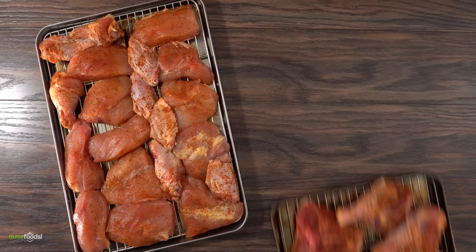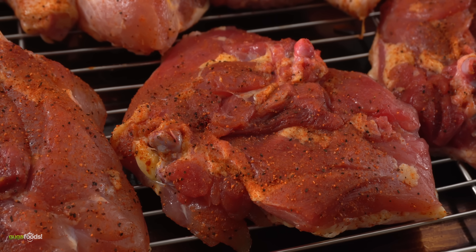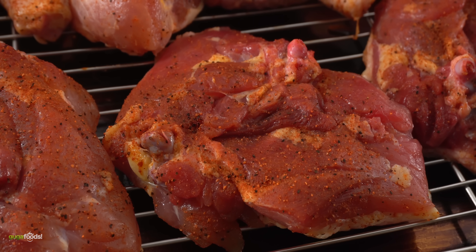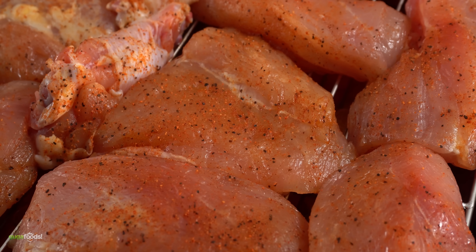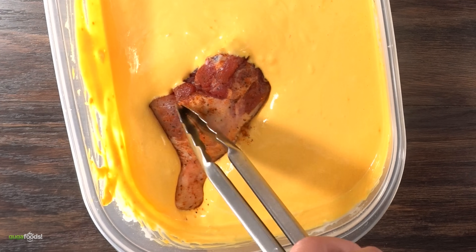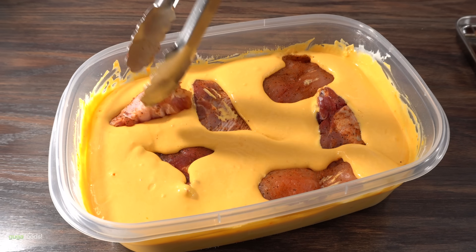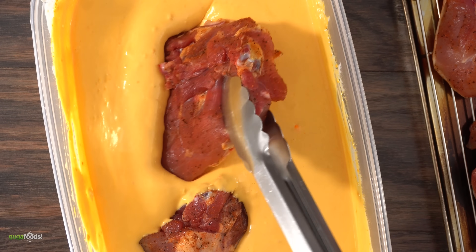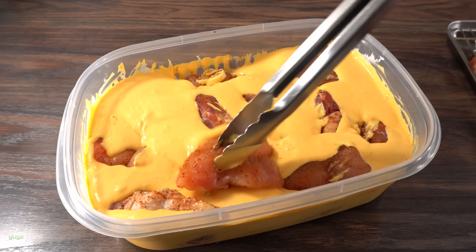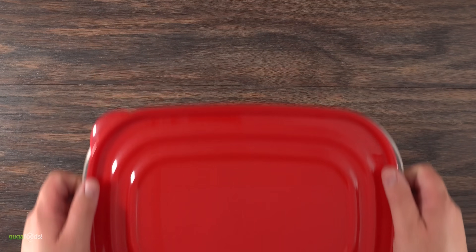After 12 hours of brining, this is what the chicken looks like. Notice there's no longer any salt — it's nicely and deeply into the meat, which tells me this chicken is gonna taste fantastic. The next thing is to soak everything into the batter and let it rest for an additional 12 hours in the refrigerator. Once all the chickens were in, I covered it up and into the refrigerator it went to rest overnight.